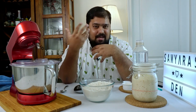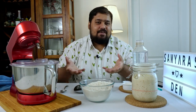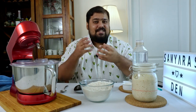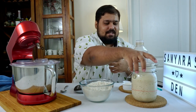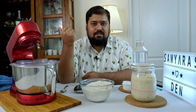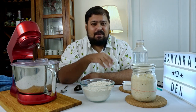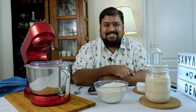Every time you make sourdough bread you need to have an active starter, and what that really means is you have to feed it, watch it rise up, and when it's nice and bubbly as you can see in this jar it's ready to be used in your sourdough bread recipes. Dilyara actually fed the starter earlier today about seven hours ago, so let's rewind and take a look at what she did.